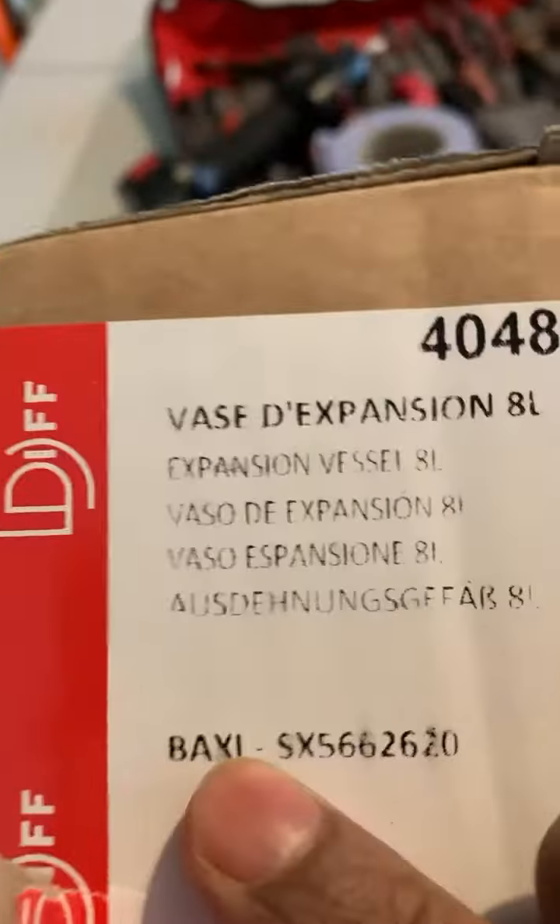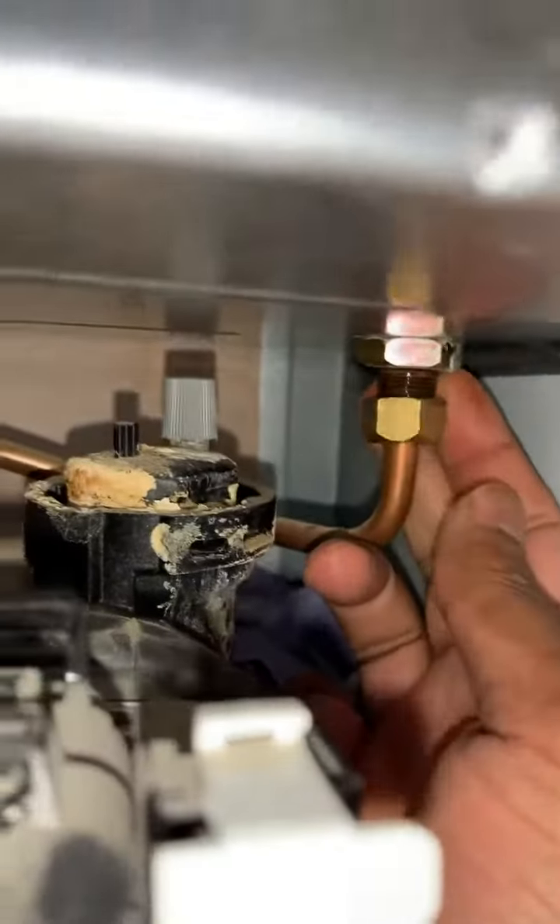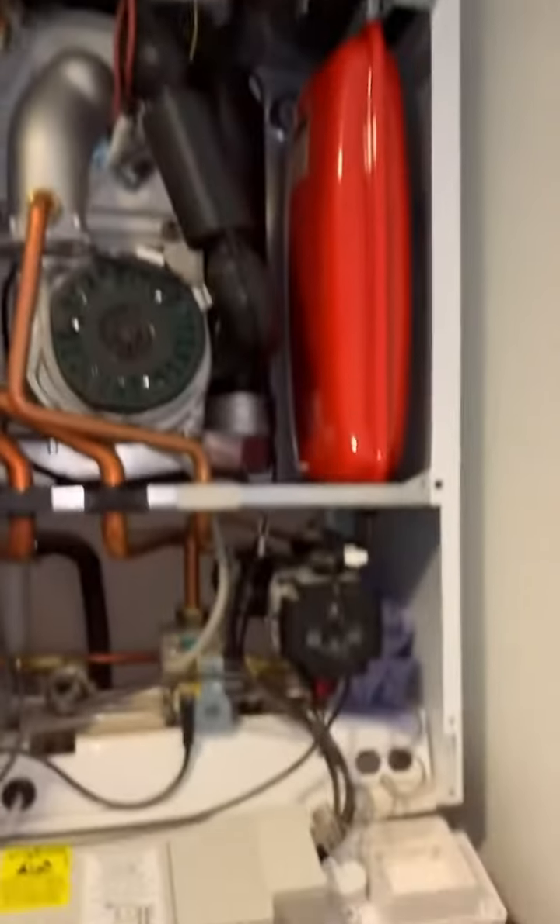So we're replacing this expansion whistle today because it was leaking. Let's see the original whistle - one more there, that should pop out. There we have it, that's come out.